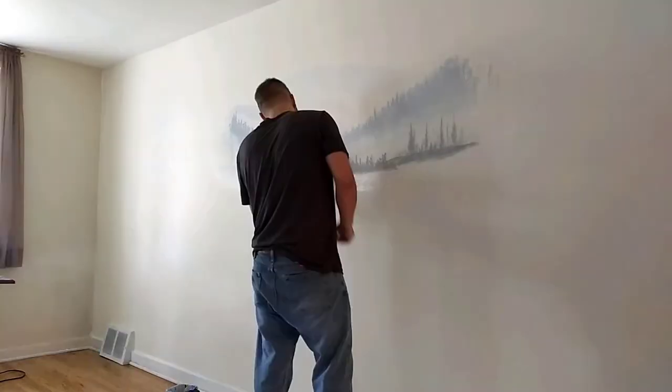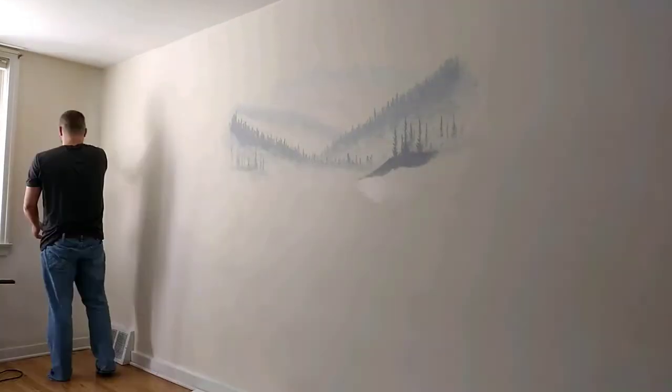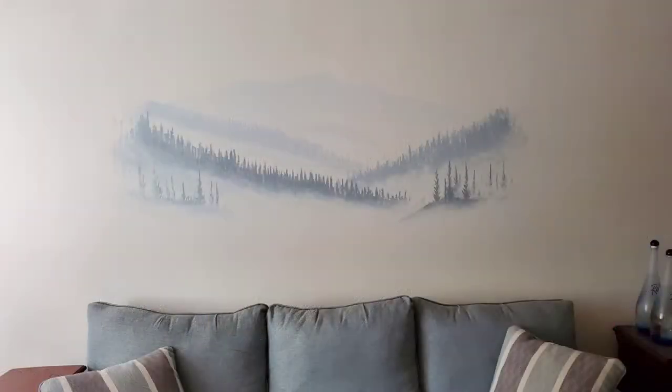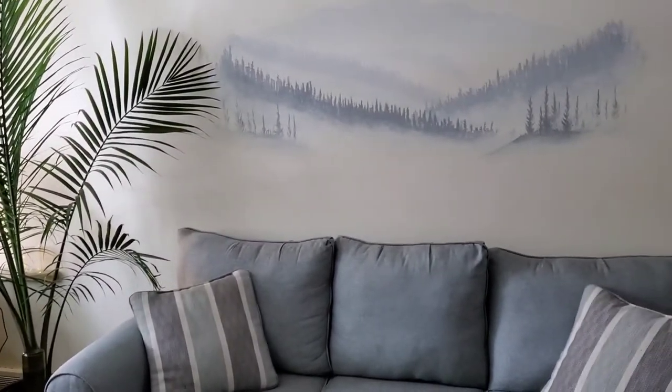Then some final touch-ups and some extra blending, also hitting some spots on the wall I may have missed. Here's the final result — I think it really ties the room together, especially since it matches my couch.